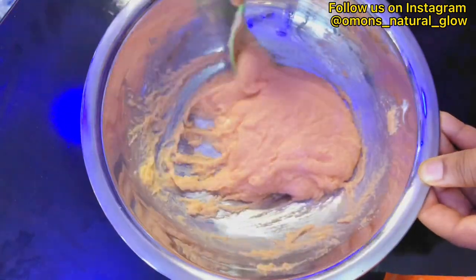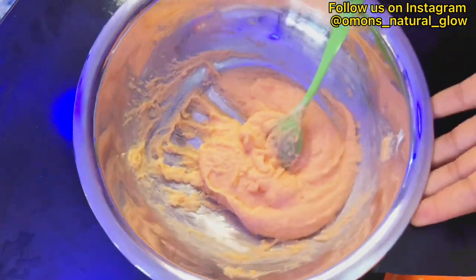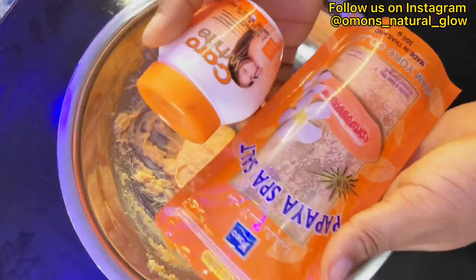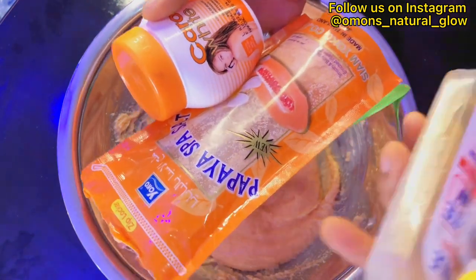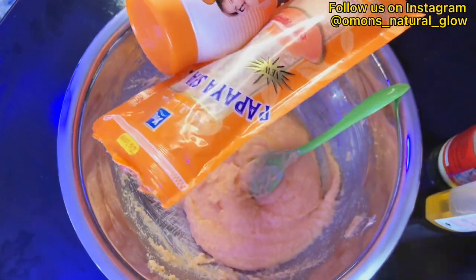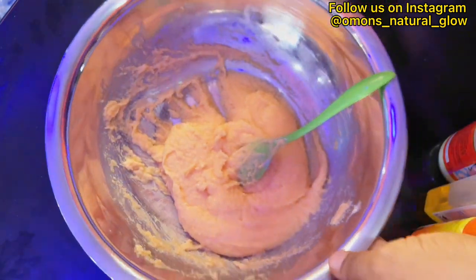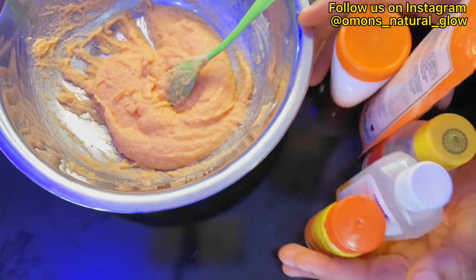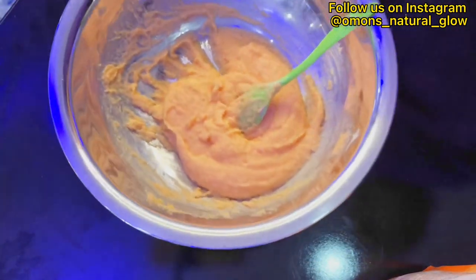Mix and continue mixing until you get the right consistency of what you're looking for. I love the fragrance of this body polish — you can also call it a body scrub; they are the same thing since it's going to exfoliate your skin. So these are the five items I incorporated together to achieve this beautiful body polish.